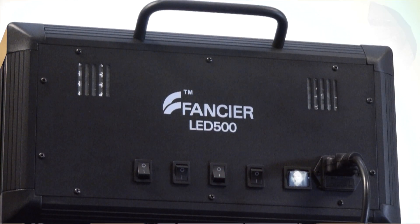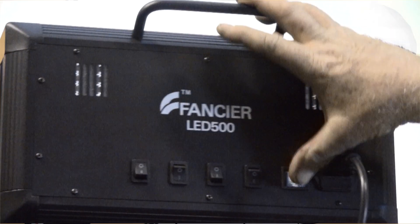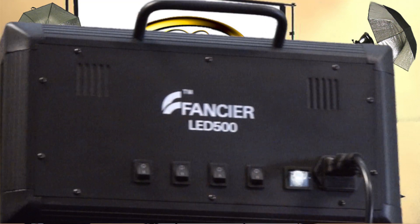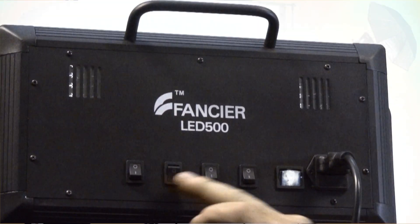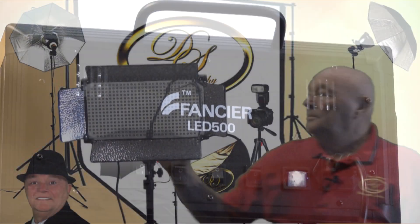One thing I like about this particular Fancier LED 500 is the four independent switches plus the green main switch which shuts them all off — on or off. When you're working with this one, if you shut the main switch off, of course everything goes out. So I'd recommend: set everything to the off position, fire up your main switch, and then determine what light you want — you don't really want a lot of surge power going into these LEDs.